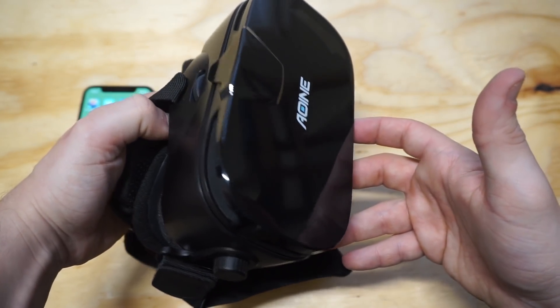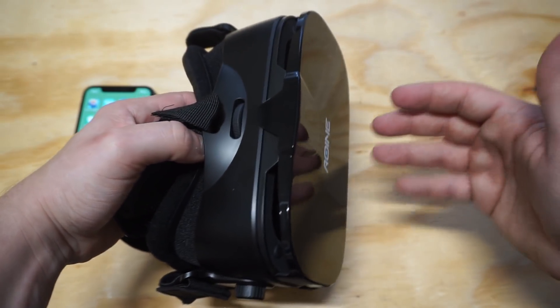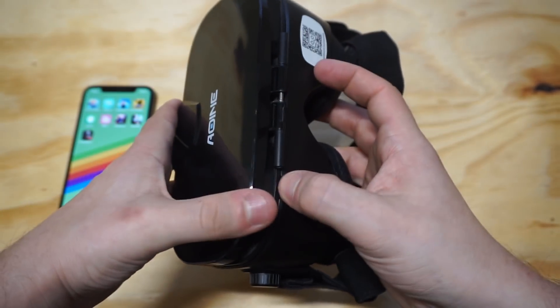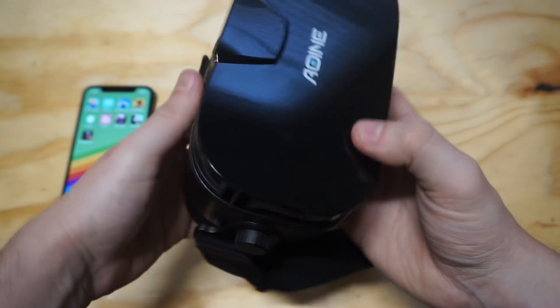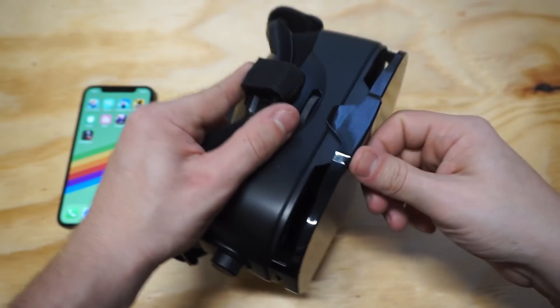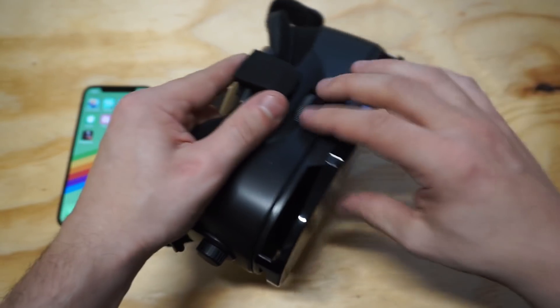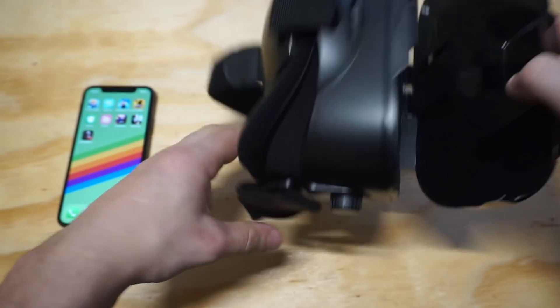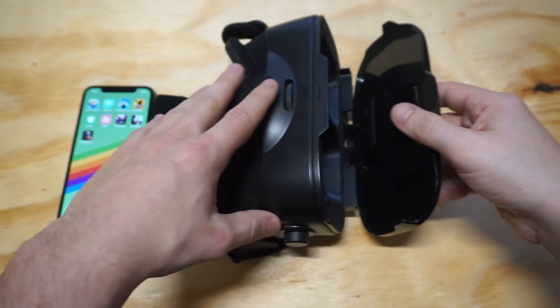Let's get to putting the phone in here. It's very easy to open — there's no real button for it. I saw there's a button on the bottom you can push, but literally you just use two hands and pry it open like that. It's very easy to do, not hard at all. Putting your phone in here is pretty straightforward too — I'll show you how to do that. Let me load up a VR game.